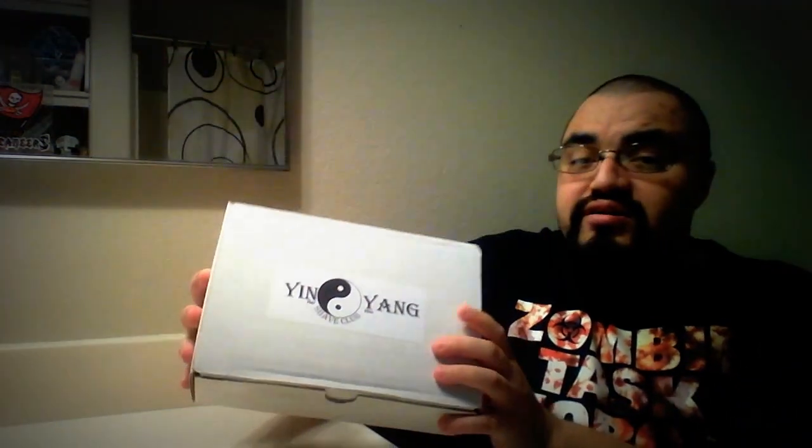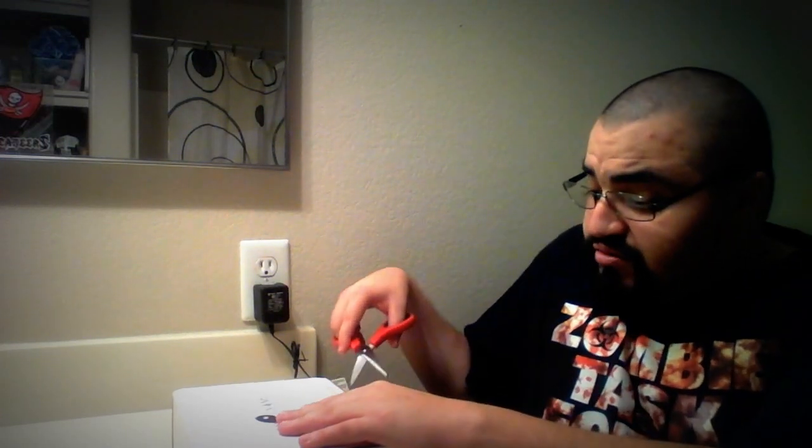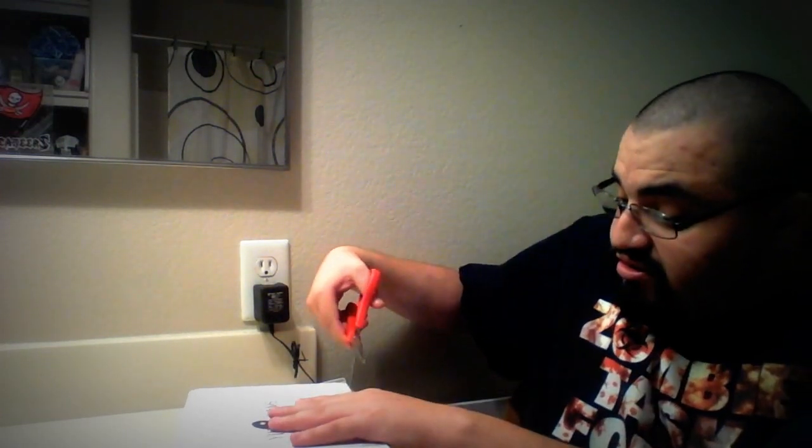This is the box that came in the mail. They were founded in Orlando, Florida, and we'll see what's in it. Let's open it up and see.